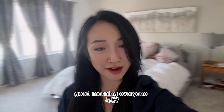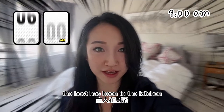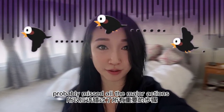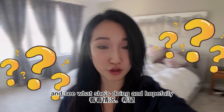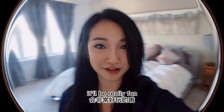Hi, good morning everyone. I am currently in Saskatchewan, Warman, and right now it's 9am. The host has been in the kitchen since 6am preparing for Thanksgiving dinner. Unfortunately I woke up a bit too late and probably missed all the major action. Sorry guys. But I'm going to go downstairs right now and see what she's doing and hopefully we can still learn a few things from the host. It'll be really fun. Let's go.